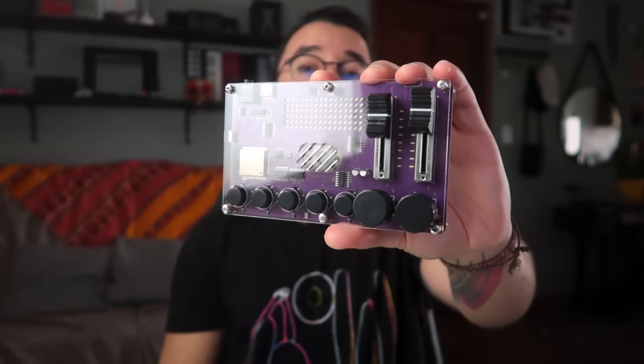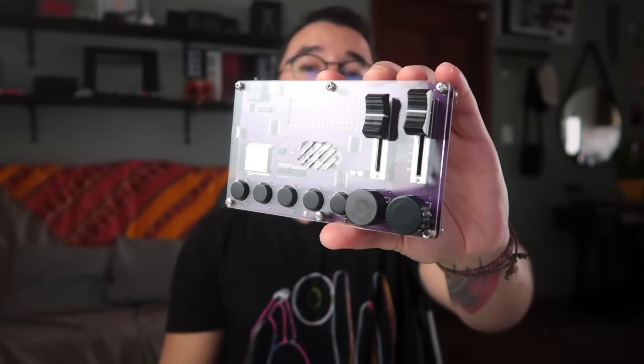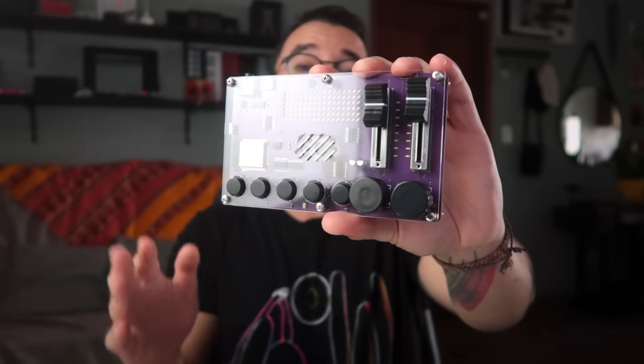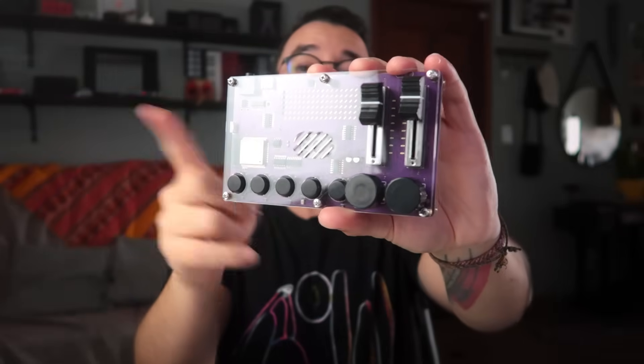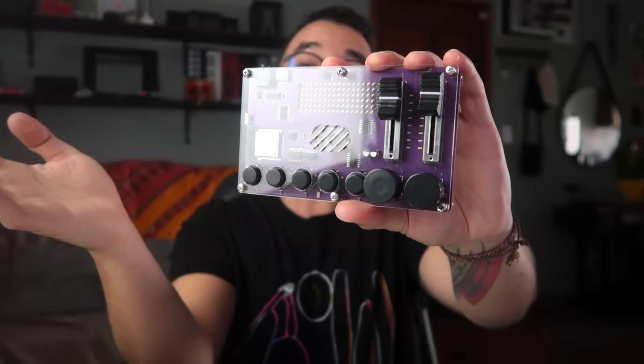The Synthia is a DIY kit, it comes with their subscription plan, and it's really fun for beginners because you can assemble it yourself — it's pretty easy to assemble — and you can learn about coding and electronics, and of course have fun with a sequencer and a sampler. So let's see how to assemble and how to use the Synthia.